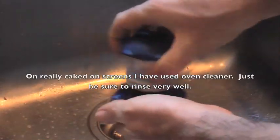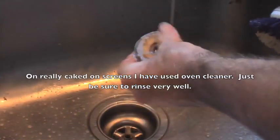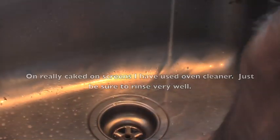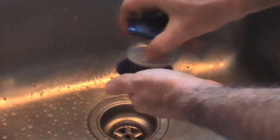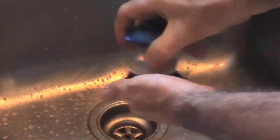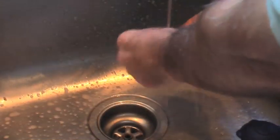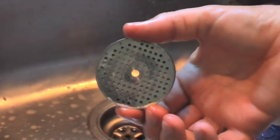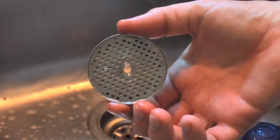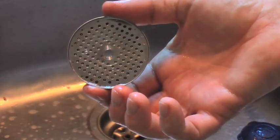Bring it over to the sink and give it a good wash. If you do this on a fairly regular basis it's fairly easy to get the stuff out. And then you can see — nice and clean, none of that old coffee gunk in there to ruin the taste of your fresh espresso.